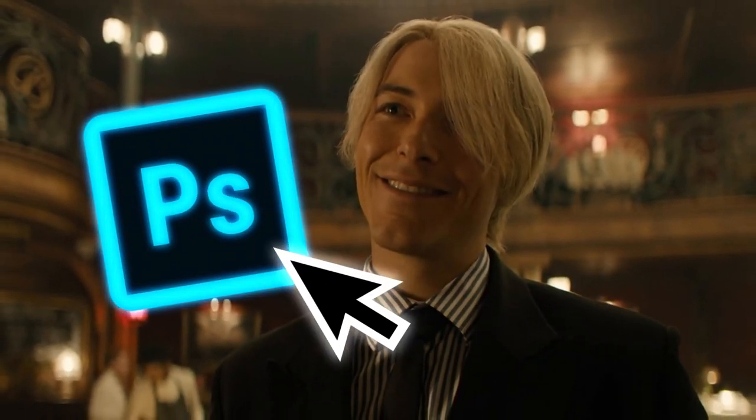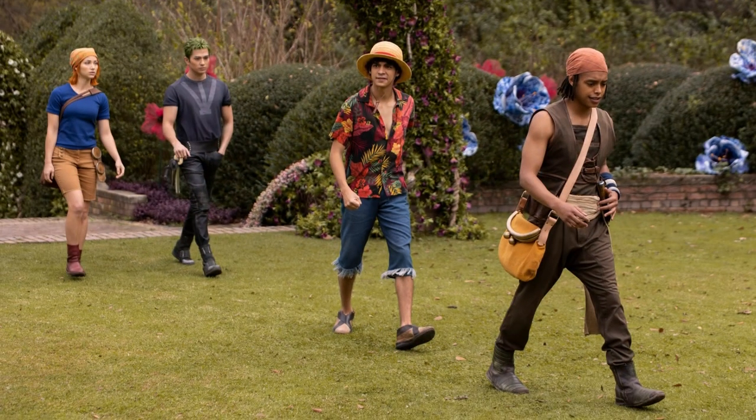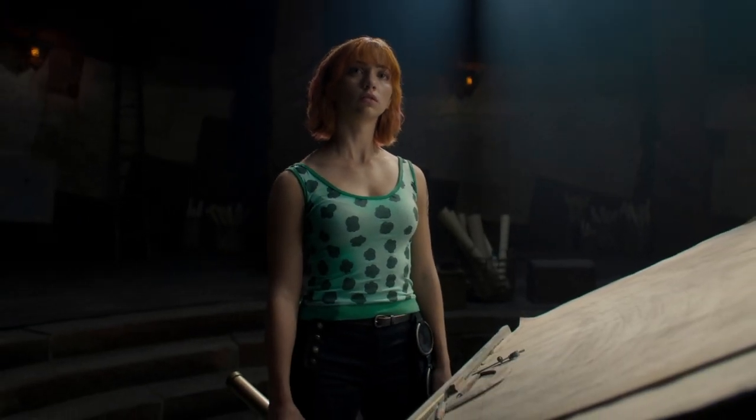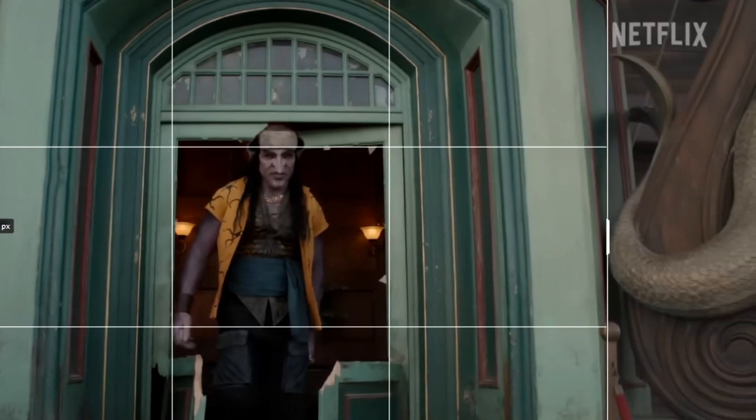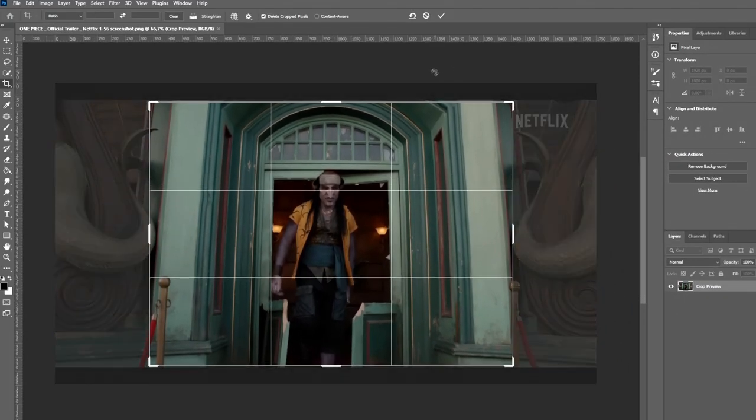I'm planning to use Photoshop to adjust his body proportions and see if it looks better. I'll share the results once I'm done. I'll start by taking a screenshot from the trailer, even though the image quality might not be the best, but I don't have another way.